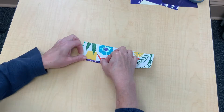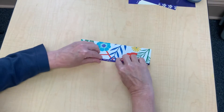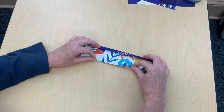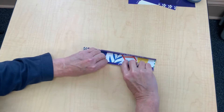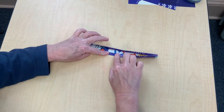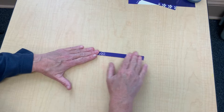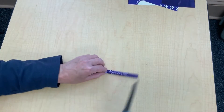Now turn your paper over and start making small folds towards the center. When you're almost at the middle, turn your paper around and start folding in the other direction. When the two folds meet, fold the paper in half. Then trim the ends.